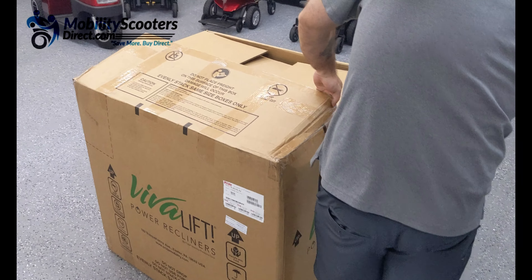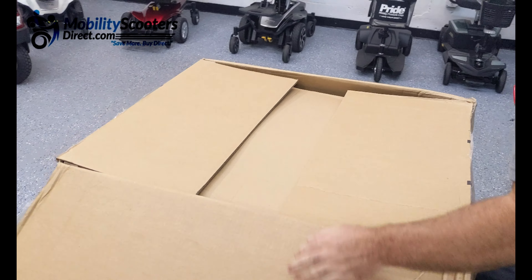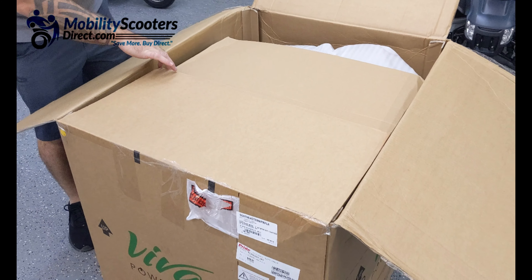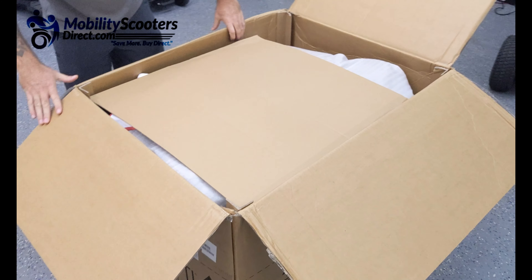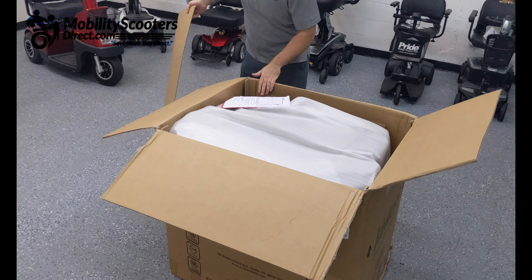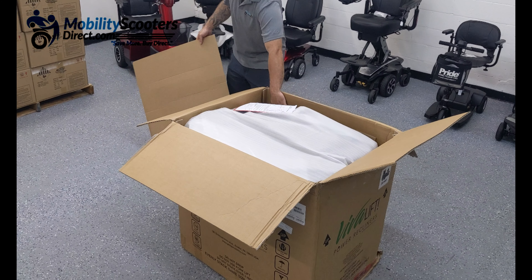All you're going to need is a pair of scissors or a box cutter to open up the box carefully. There's some tape along the top — simply unfold the four lids across the top. You'll see a little piece of cardboard along the top and the user manual. Make sure to hold on to the user manual and read through the contents entirely.